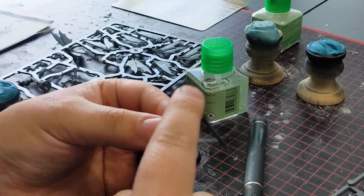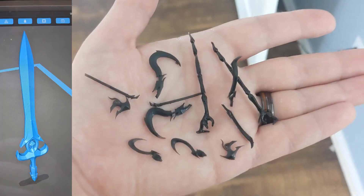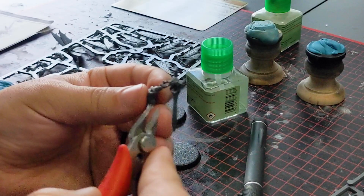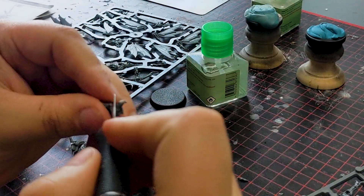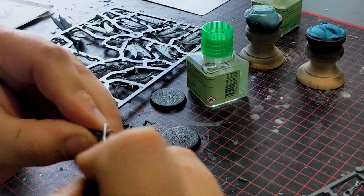You can see here I've 3D modeled and 3D printed some weapon swaps. These are based on some other Sylvaneth models. These will be a free download on Patreon — link in the description.